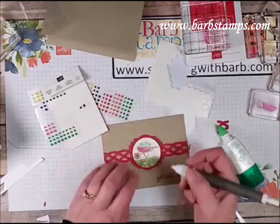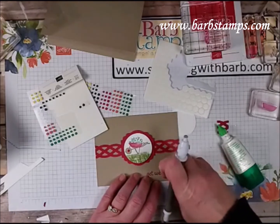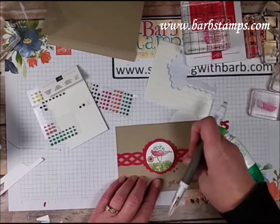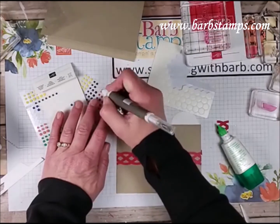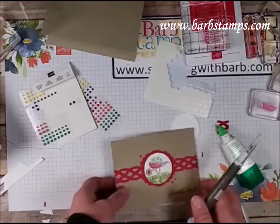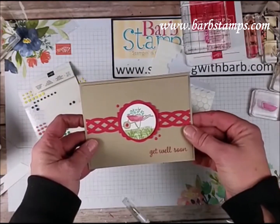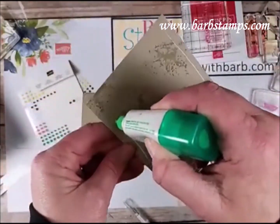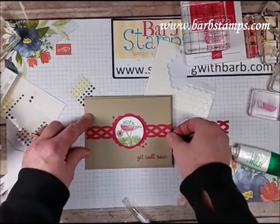I didn't actually complete the entire card today — I got a little behind because I had to go out and do some shopping. My daughter came with me, which made it more fun! I'm deciding on enamel dot placement — I'll put them here instead. Then I glue the layer onto the card base.